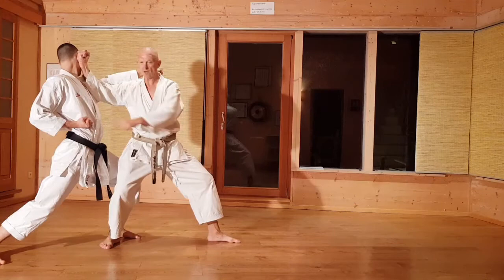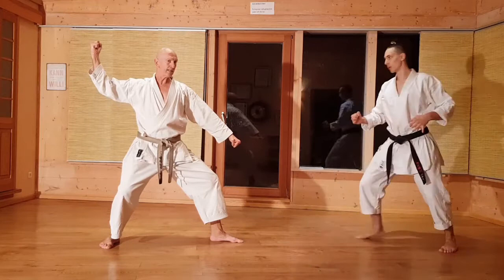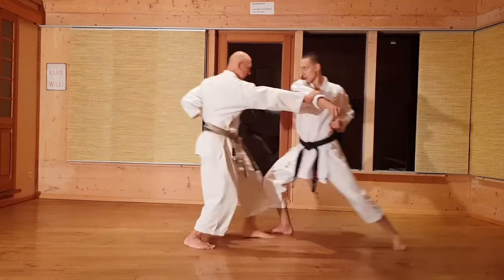Und ins Gesicht. Somit ist dieser Arm ausgeschaltet. Das nächste: Gegner. In der Kata geht man vorwärts. Jetzt gibt es auch die Möglichkeit: wenn der Gegner mit dem Fuß angreift, dann geht man natürlich rückwärts. Rückwärts, blocken, fassen, drücken, und Renzuki.